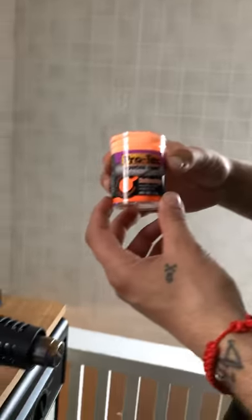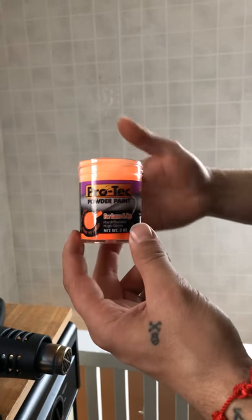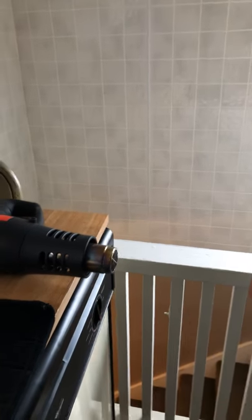Today I'm going to be showing you how to powder paint your jig heads. I'm using the Pro Tech, which I just ordered off Bass Pro Shop, and that's what we're going to be using today.